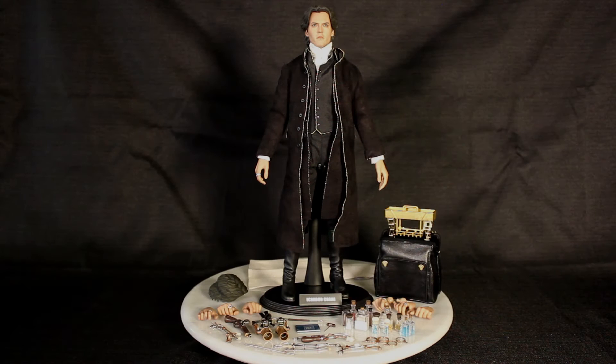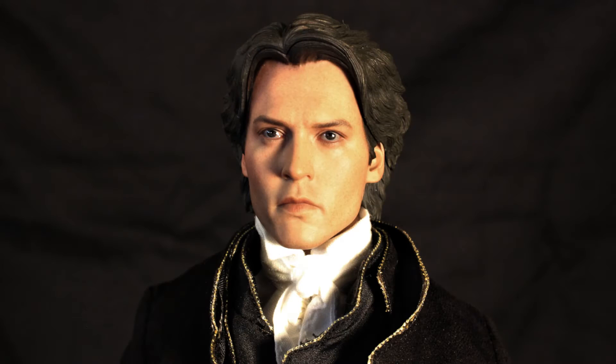The first thing you're going to notice about this is, holy cow, does it look like Johnny Depp from Sleepy Hollow. I mean, it's just dead on.